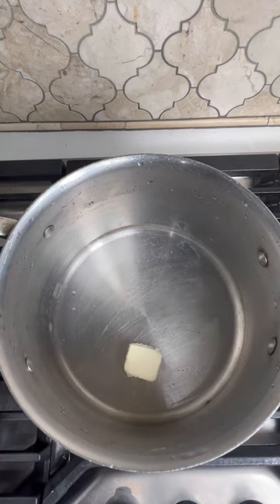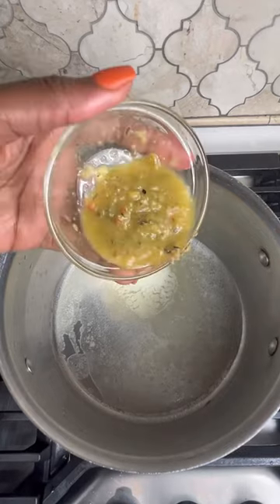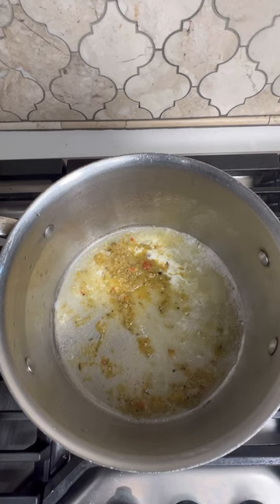To get the soup going, we're going to make some shrimp stock. I'll just be adding a little butter to the saucepan, and then I'm also going to be adding a little green seasoning, which is my blended version of natural seasoning such as scallion, onion, garlic, thyme, pimento, and so forth. You can view the complete recipe by scrolling down on my channel.